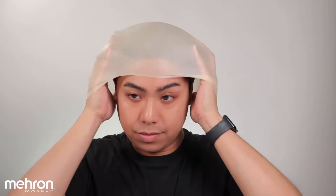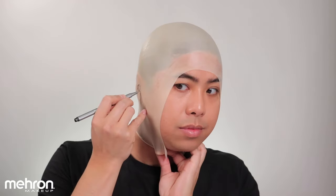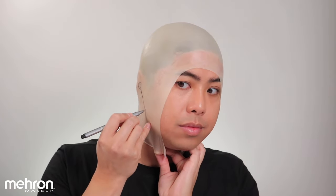Once you fit the bald cap, you just need to make sure that you cover the ears as well, because we are going to draw a pattern where we are going to cut it, just like so.